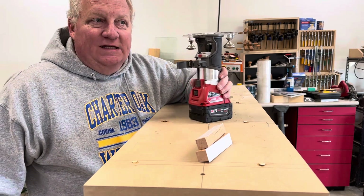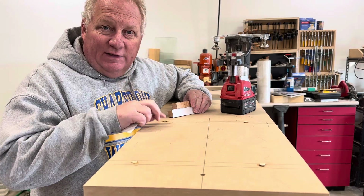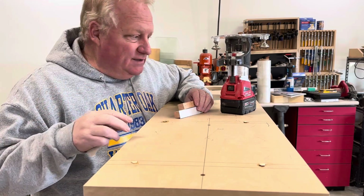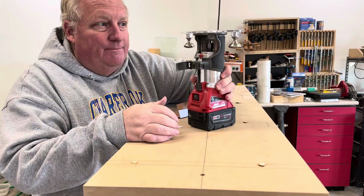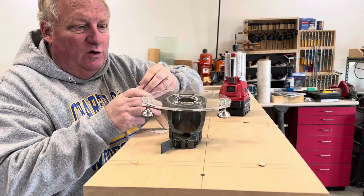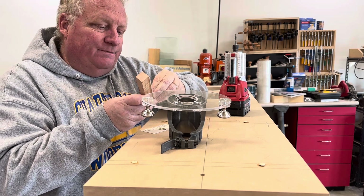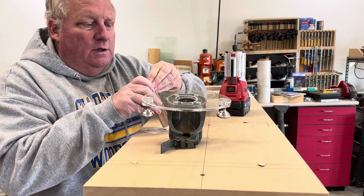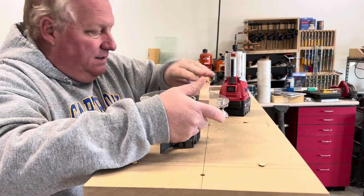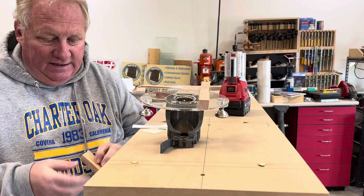I want to show you a little trick and tip today. I screwed this bookcase together and made some wood plugs — we've got a 3/8 plug cutter, made the plugs, glued them, and hammered them in. It's been sitting overnight, at least 24 hours. The goal is to trim these screw plugs off.